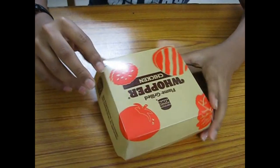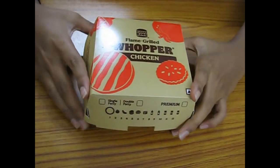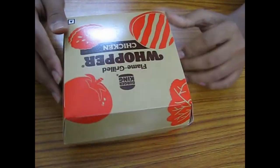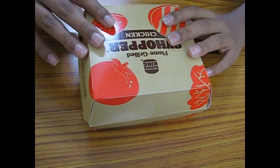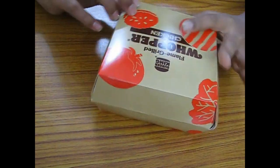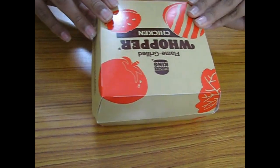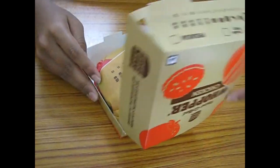Hello everyone, welcome back to my show. Today we have the Burger King Whopper chicken burger. I'm trying this burger today for the first time — it is a single patty chicken Whopper burger.